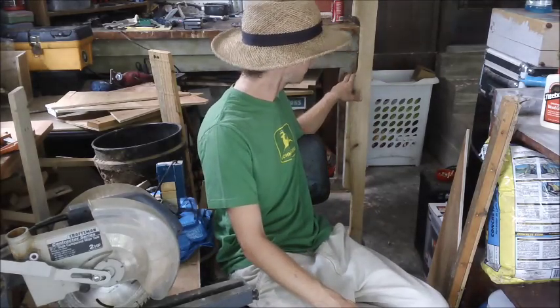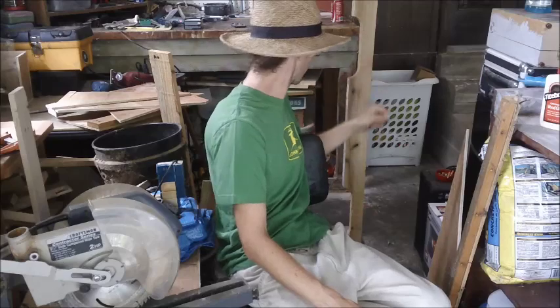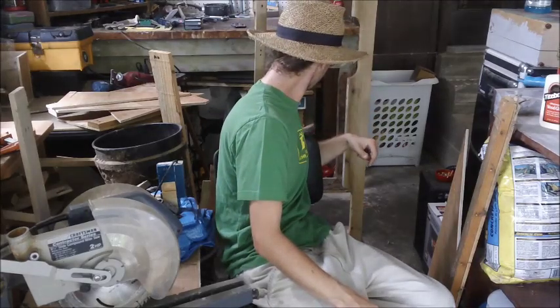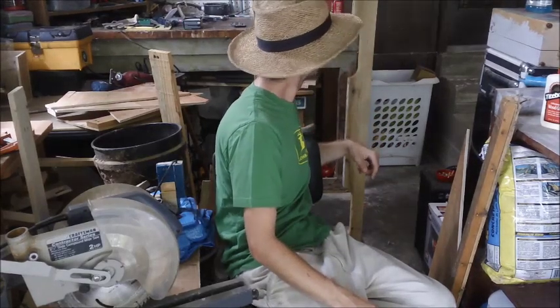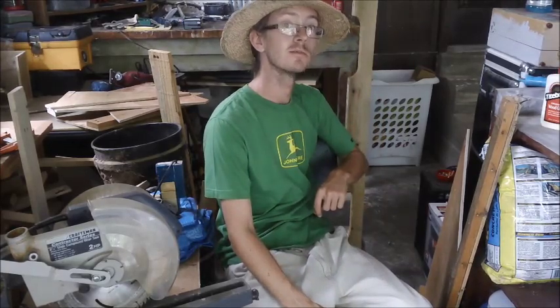So that will be next. Second level will be here, third level is going to go on top of these beams, and that's where the house is going to sit. I'm about to get to work on the house. We'll see how that goes momentarily.